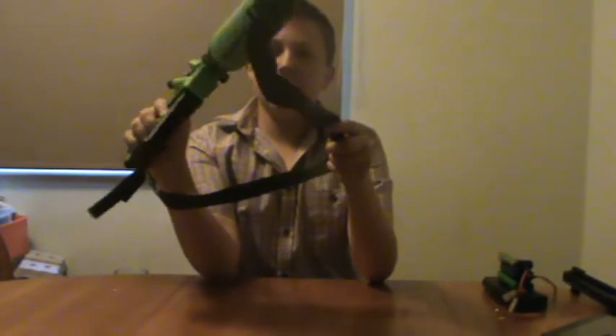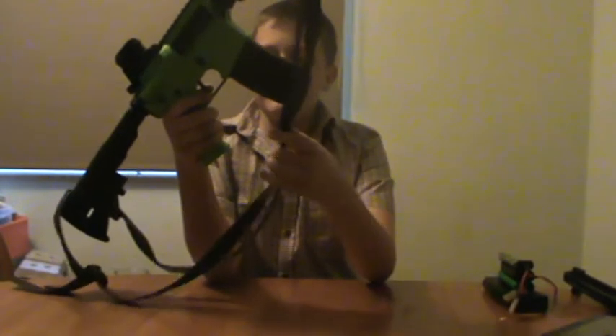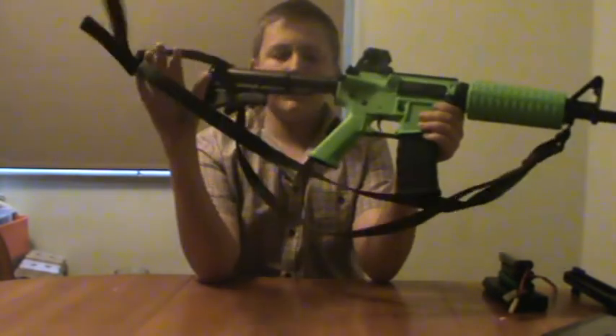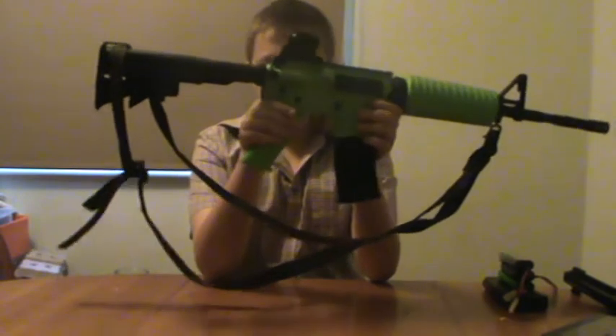And I've also got a Viper tactical three-point sling. I got this because I wanted to make my gun look Vietnamese, for some reason. You can put this over your back and it looks really cool — so that's another pretty good point.